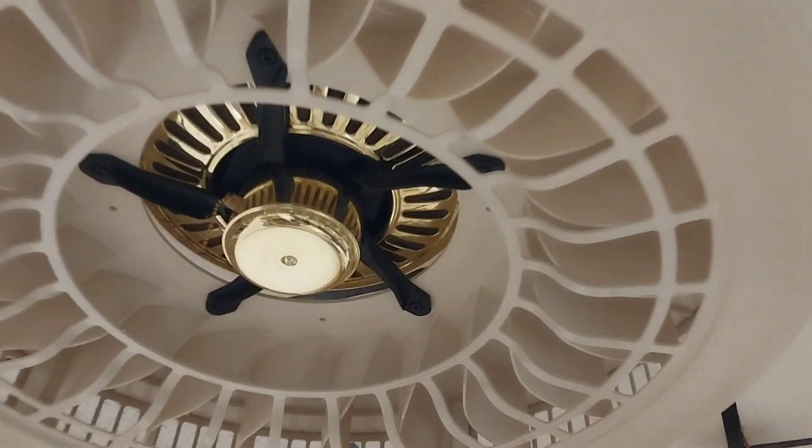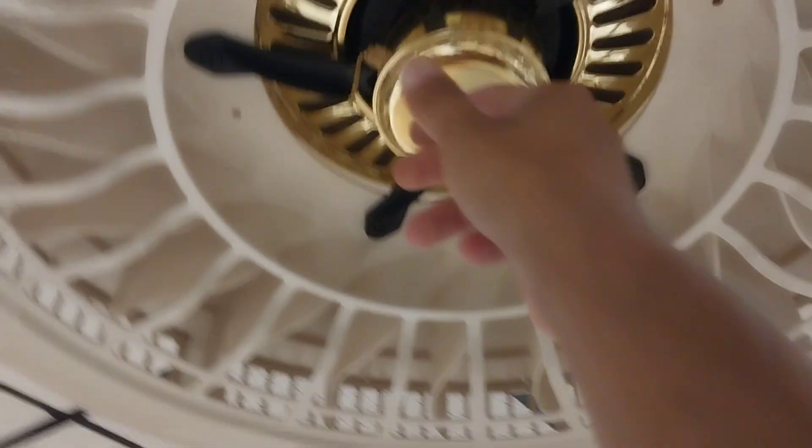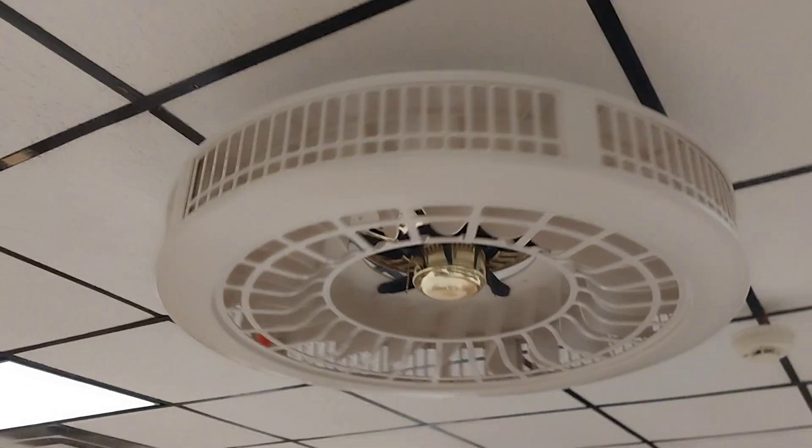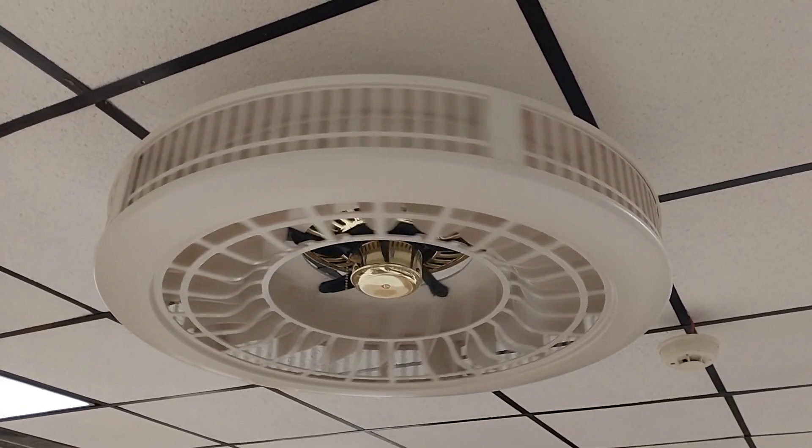It's those like filter fans, although the filters aren't in there. It's a Purifan. Such a weird idea.